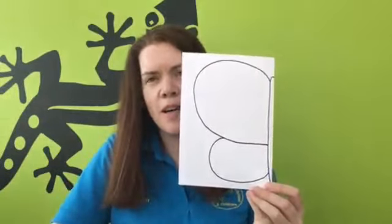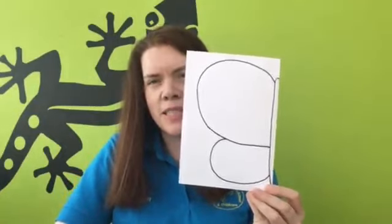The first thing that you're going to do is draw half a butterfly on the folded piece of paper. So this is my half butterfly. The next thing that we have to do is cut it out.